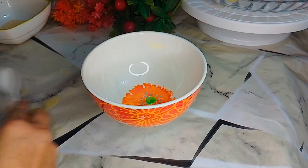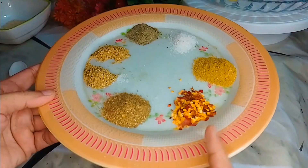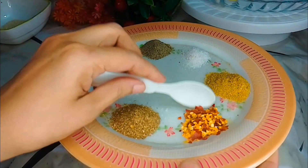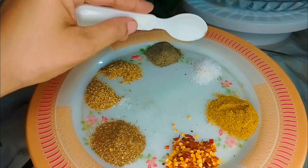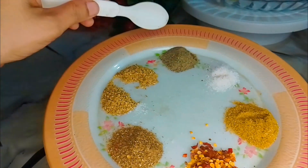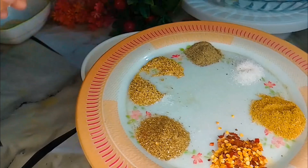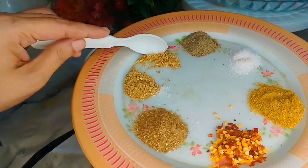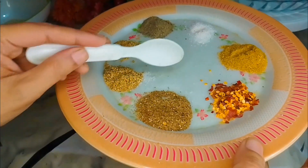Now we have a bowl and we will coat it in the bowl. We have chili flakes — half a tablespoon of chili flakes. Salt as required. One quarter tablespoon of black pepper, garlic powder, ginger powder — one quarter tablespoon each.